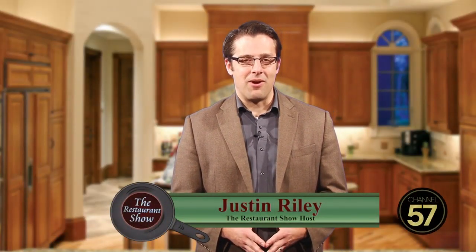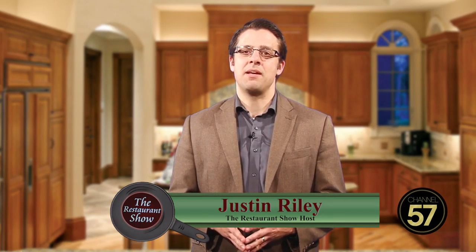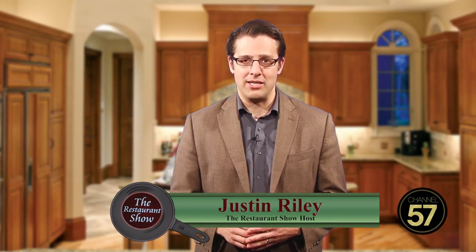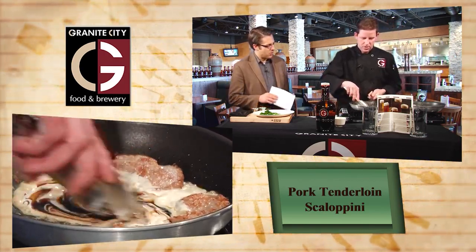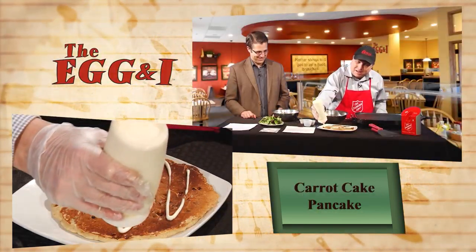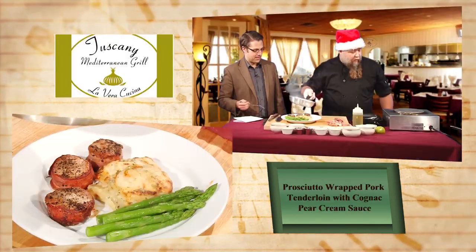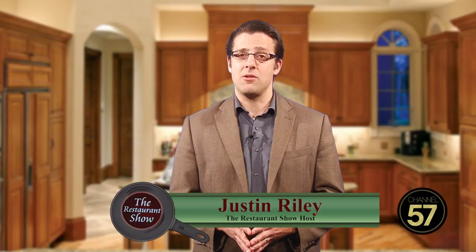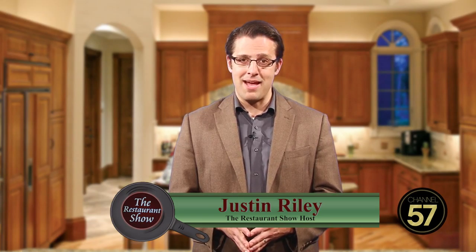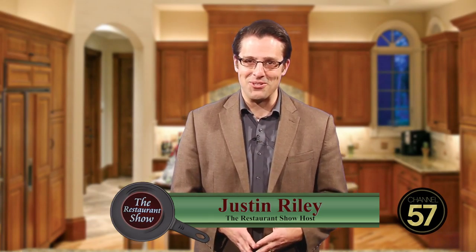Hi, welcome to The Restaurant Show. I'm Justin Riley, your host, and I hope you stick with us today because we've got a great show with some great local food. We'll be joined by Granite City Food and Brewery as well as the Egg and I, and Chef Peter Lidstrom will join us from Tuscany Grill. It's all coming up right here on The Restaurant Show, where we stop by the best restaurants in town so you can skip the rest and enjoy the best. We'll tell you where to eat right here on The Restaurant Show.